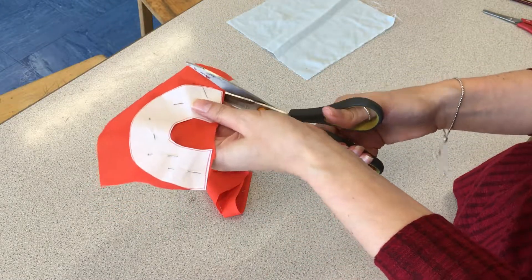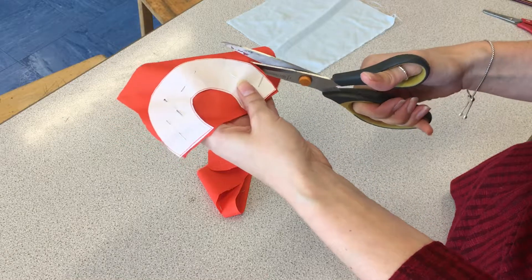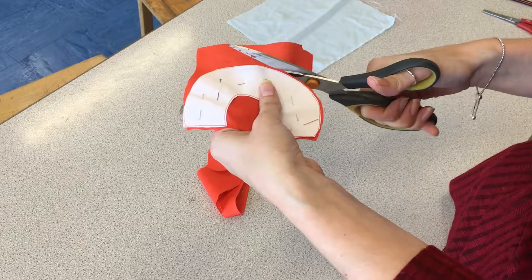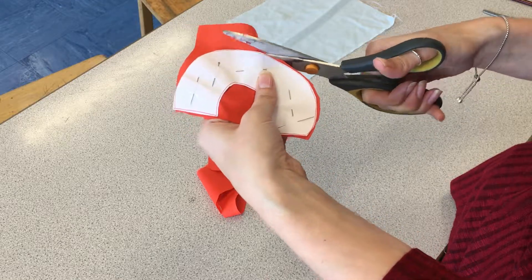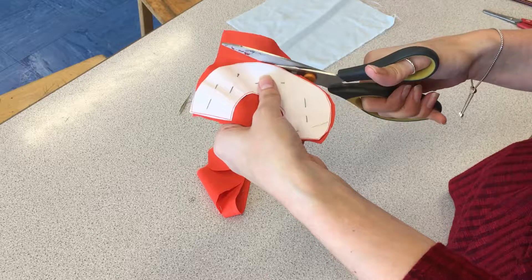Now some of the fabric scissors are quite hard to cut with. They are sharpened, but sometimes you have to find the part of the scissors that are the sharpest. If you start in the corner, you can see it's sometimes quite hard to cut, so you've got to find the sharpest part of the scissor.